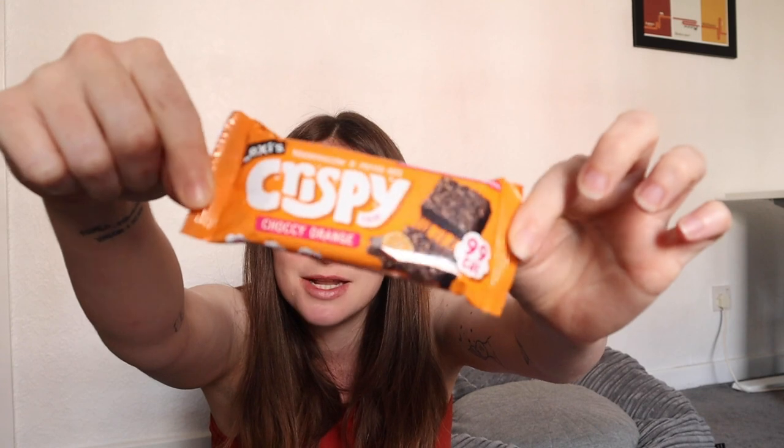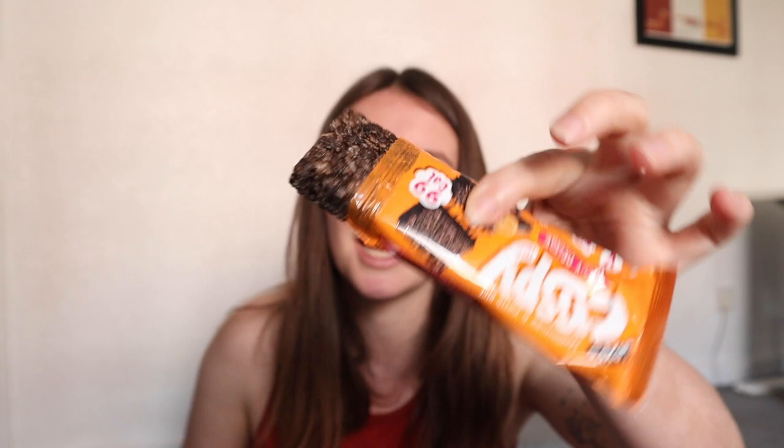Now we have one of my favourite snack bars — Crispy Treats from Lexi's. These are one of the things I took to Karate Camp and ate the most of. I've got the chocolate orange flavour. I'd say I've tried it before because I've tried like all of them. It's like a puffed rice marshmallow snack. Tastes like chocolate orange.